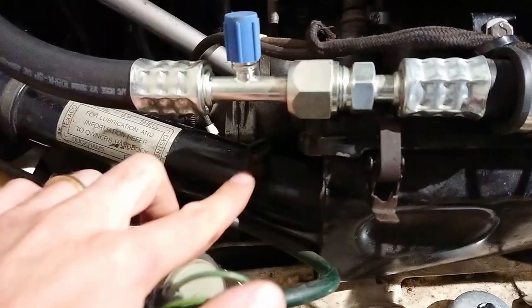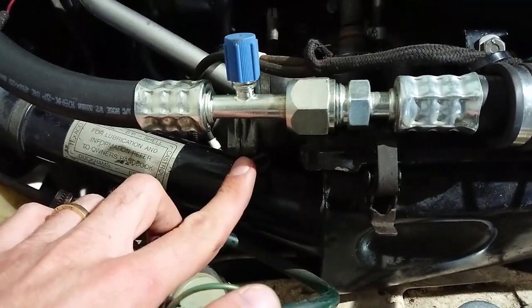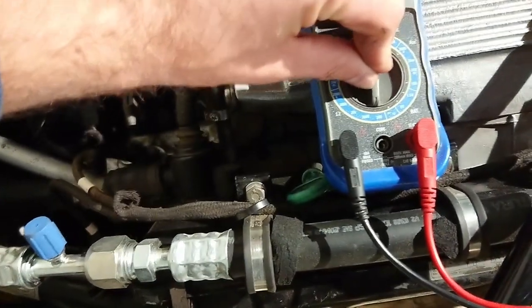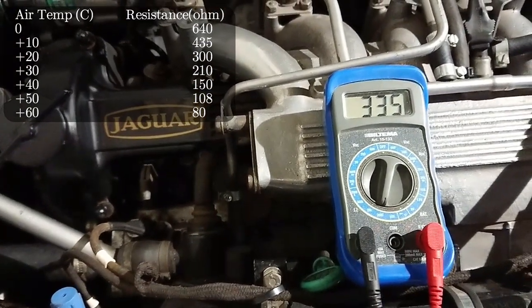You measure the air temperature sensor in a similar way — it's just that the value is different. At 20 degrees Celsius it should be about 300 ohms. Setting the multimeter to regular ohms, we get 335 ohms, which is also within spec.